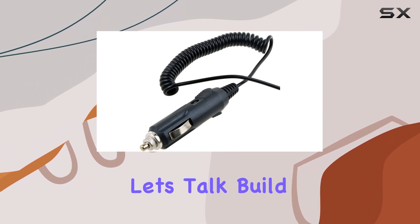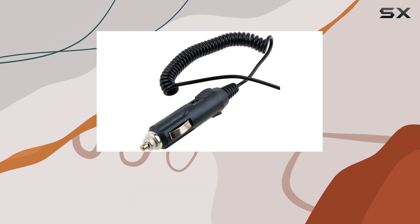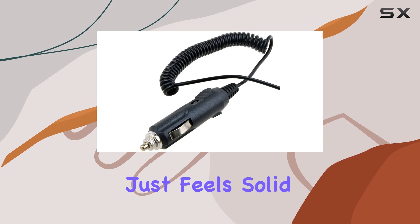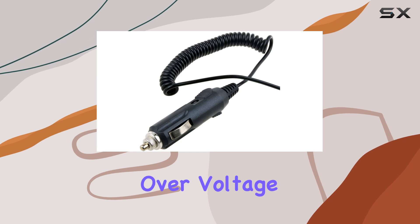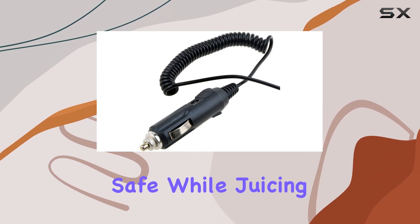First off, let's talk build quality. This charger screams durability. It's 100% brand new, boasting high-quality materials and a design that just feels solid. Plus, it comes with industry-standard features like over-voltage protection and overheat protection, ensuring your device stays safe while juicing up.